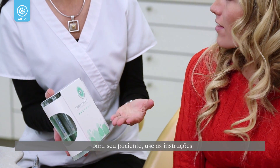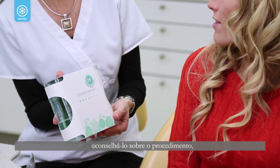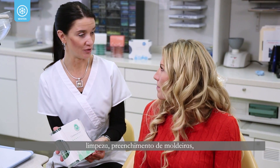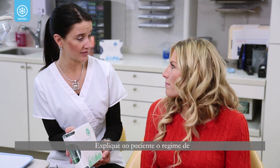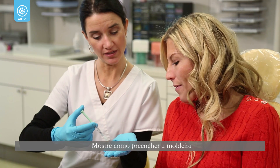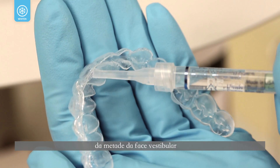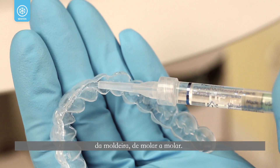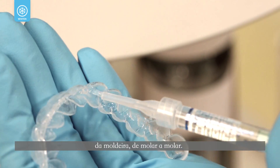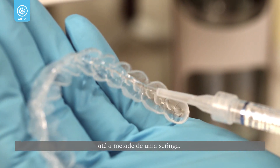Once you have prepared the trays for your patient, use the provided patient instructions to advise the patient on the bleaching procedure, tray cleaning, tray loading, application of Opalescence, and tray care. Explain the recommended treatment regimen to the patient. Show them how to load the tray by expressing one continuous bead of gel approximately halfway up from the incisal edge on the facial side of the tray from molar to molar.